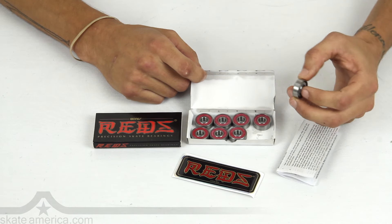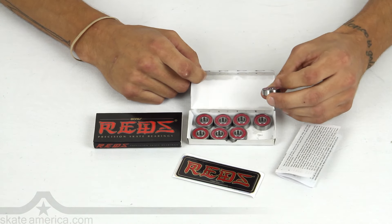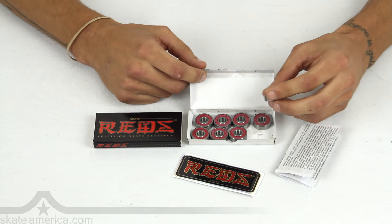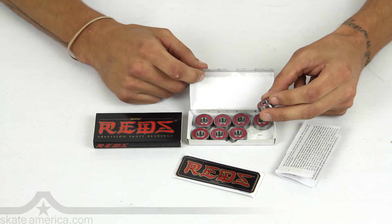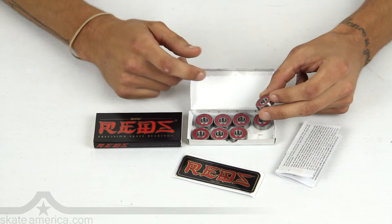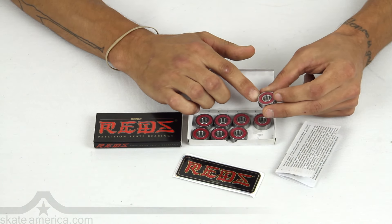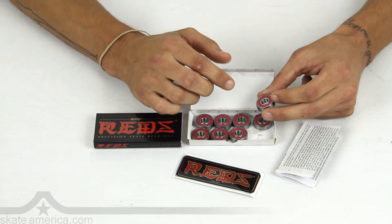Also, the bearing is pre-lubricated, so it's already ready to go — nice and rolling smooth, quick and easy. If this bad boy gets dirty, you're going to clean it up with some Bones Speed Cream. Pop off the rubber shield for easy cleaning, squirt a little lube in there, and put the shield back on.